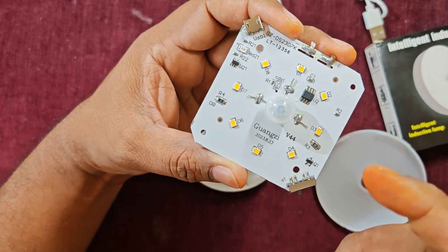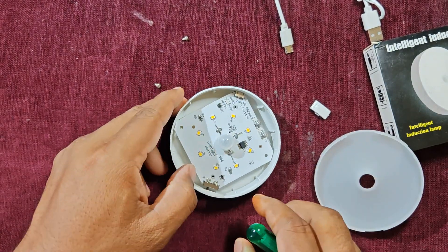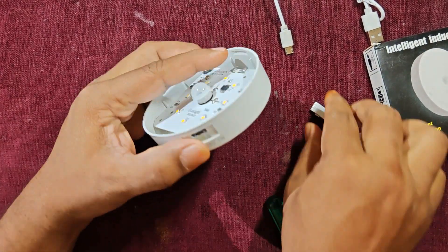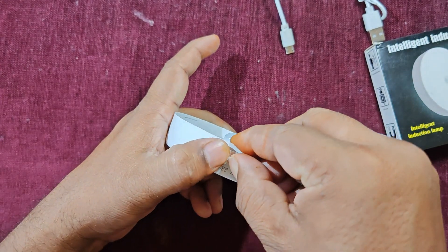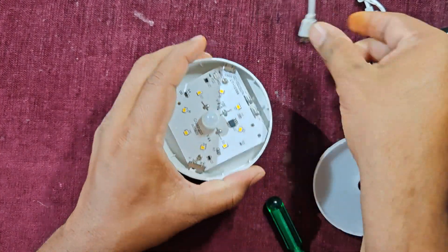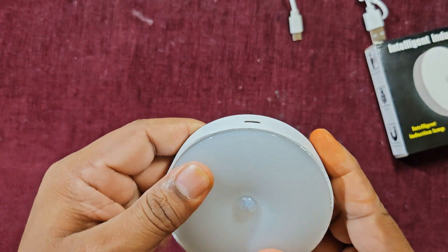Now let us reassemble the unit. First align the board and socket, then tighten the two screws, then put the switch back on. Test that charging works — yes, the charging light is on. There are two notches on the cover: one for the switch and one for the charging port. Align them according to the notches and clip the cover back on.